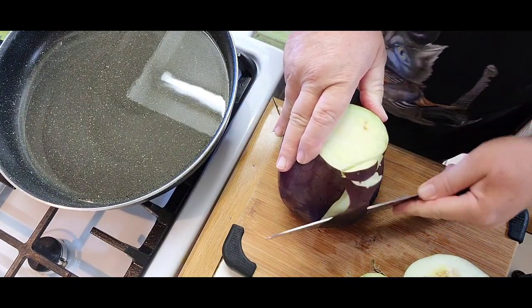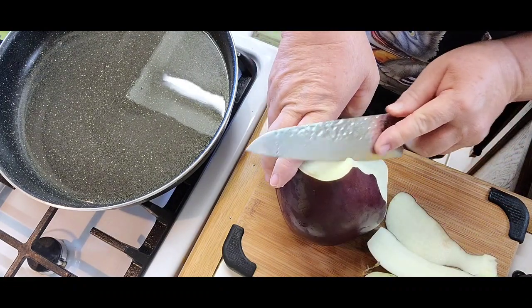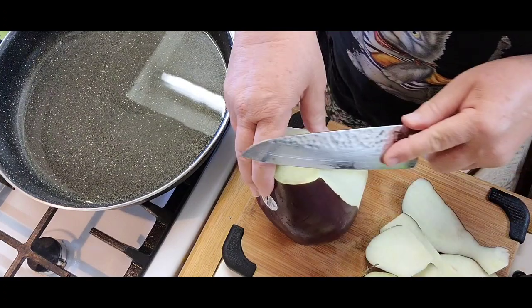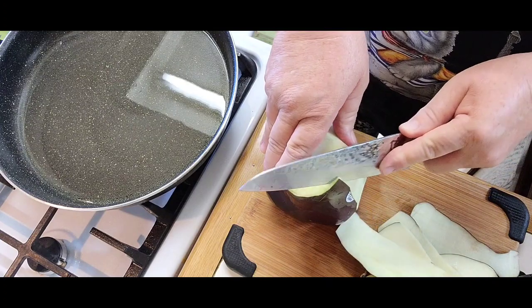You take a slice off the bottom, a slice off the top. That way it doesn't move around, and then you can hurt yourself with a knife. This way it's stable on the cutting board.